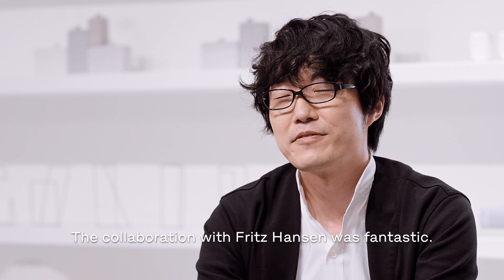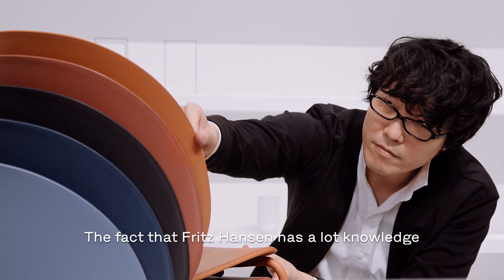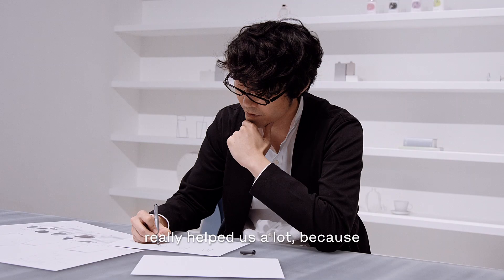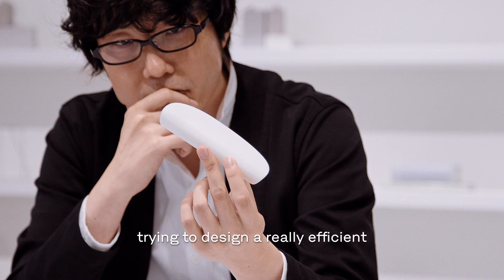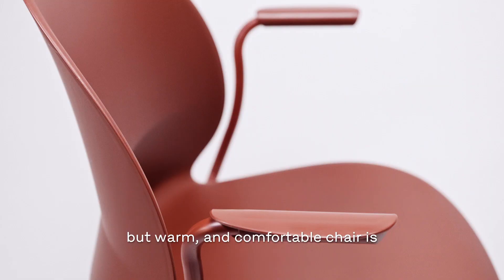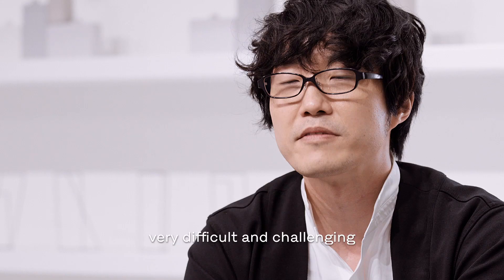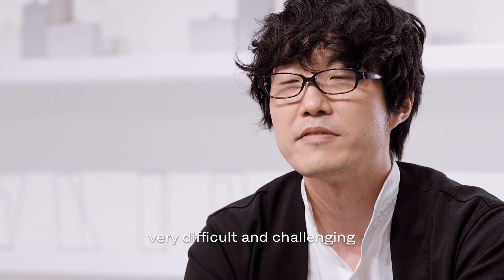The collaboration with Fritz Hansen was fantastic. The fact that Fritz Hansen has a lot of knowledge about functional stackable chairs really helped us a lot, because trying to design a really efficient but warm and comfortable chair is very difficult and challenging. The collaboration between the two was very smooth.